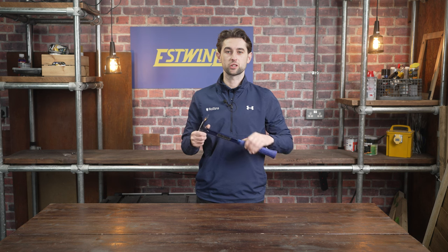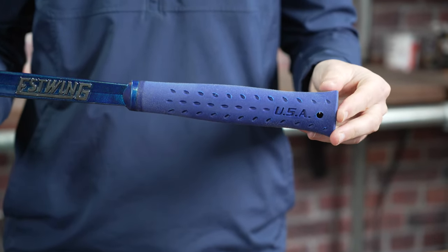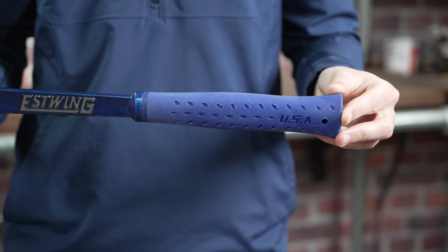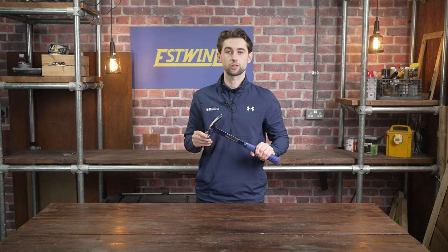It is fitted with S-Wing's patented shock reduction grip, which reduces impact vibrations by over 70% and is moulded and bonded directly to the tool's steel core, meaning it will never slip even under the harshest conditions.